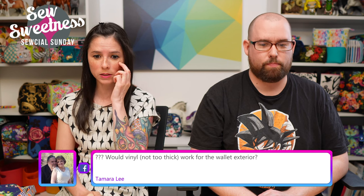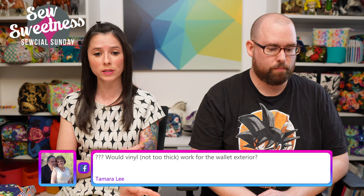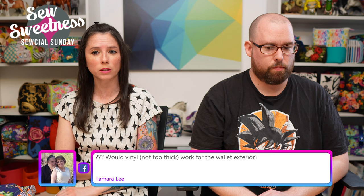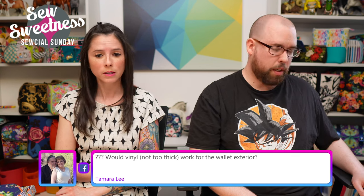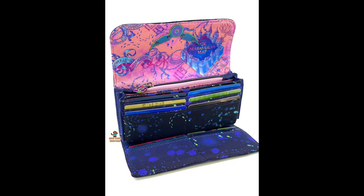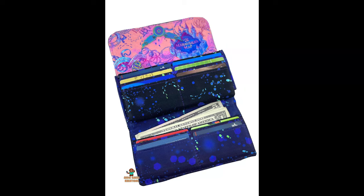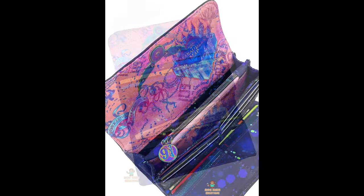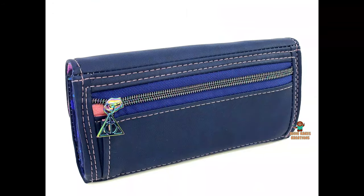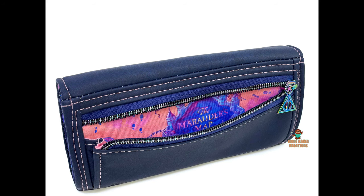Tamra asks: will vinyl work for the wallet exterior? Yes — a few pattern testers made their wallets in vinyl, including Andrea (Addy Cakes Creations), whose wallet looks amazing. The exterior in vinyl is thicker to sew through but definitely doable. The only challenging area would be the accordion piece on the back since it's a tight small fold.